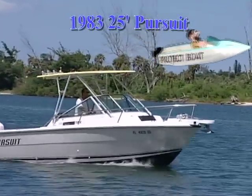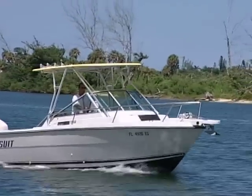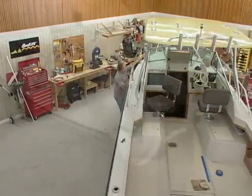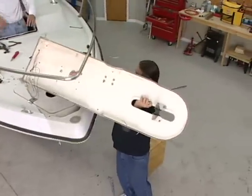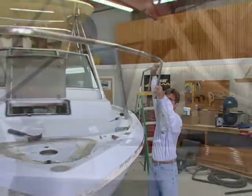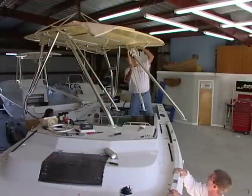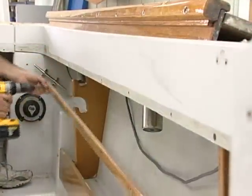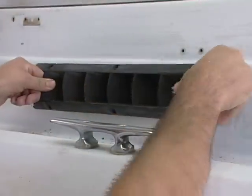Just a couple of episodes back we started the process of getting this boat ready for a do-it-yourself paint job. We removed the bow pulpit from the craft, we took off the bow rail, we took off the molded fiberglass hardtop, the windshield, and all kinds of stuff in order to start the process of fixing some of the damaged areas.